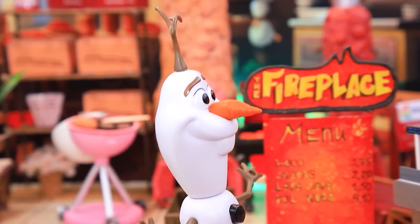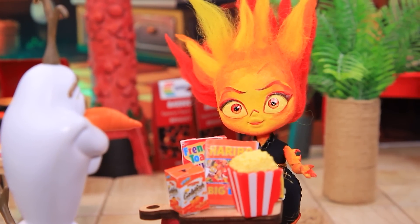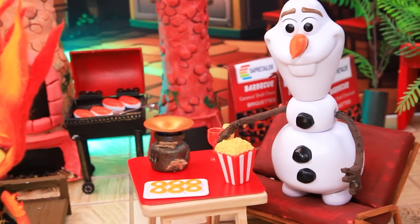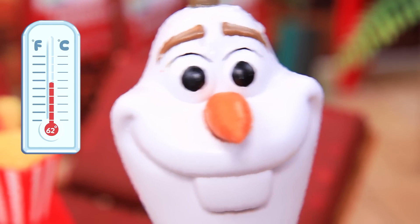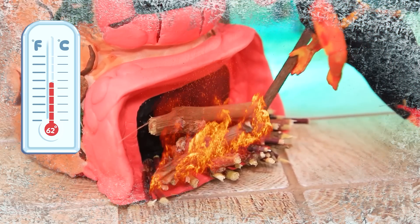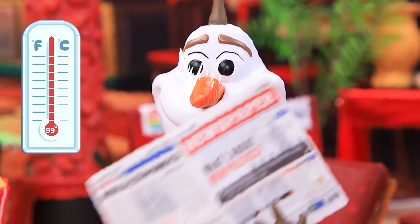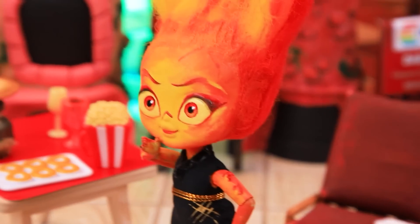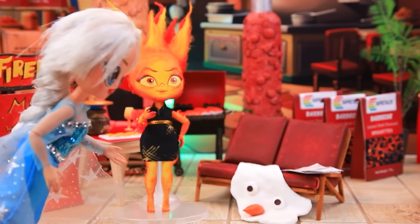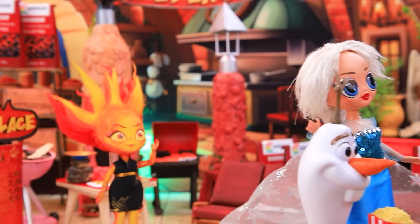Oh, how interesting! So many choices — I'd like some snacks. I recommend the cheesy popcorn. Olaf sits at a table to have a snack. It's so hot! Let's add some firewood — so good! I need some breeze! The snowman is melting! We have a customer problem — Elsa! He's overheated again, we'll fix it right away. Let's go home, buddy. Bye! I have a date — set the table in style.